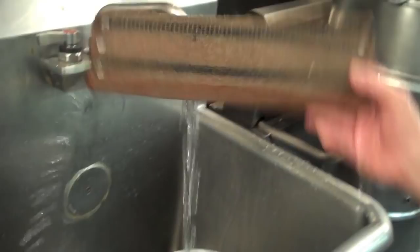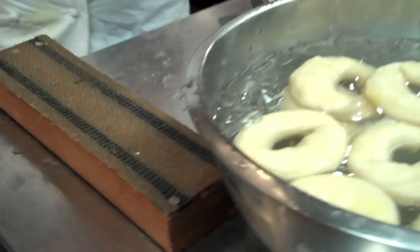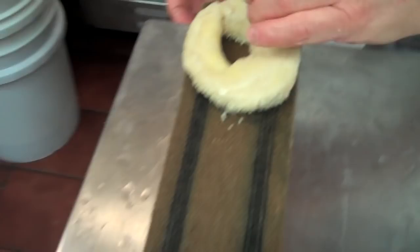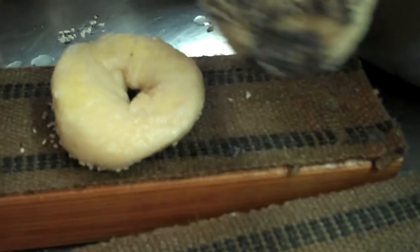We remove the bagels one by one using the spider and put them into the ice bath. At home, you need a pizza stone with your oven at 475 degrees that's been preheated for at least an hour and a half. I'm taking a traditional bagel board, which is a piece of wood covered with burlap — this is how the bagel was traditionally baked. The reason why we soak them in water is so they don't catch fire and they last longer. We're going to start to decorate our bagels, still being very delicate with them. We put them face down on the bagel board and bake them face down for a couple of minutes, which will dry out all of the moisture as well as not burn the seeds.